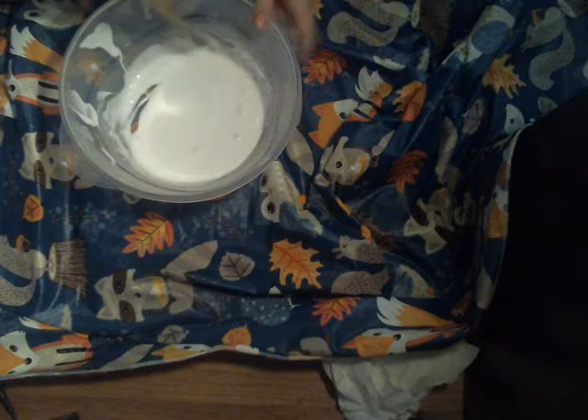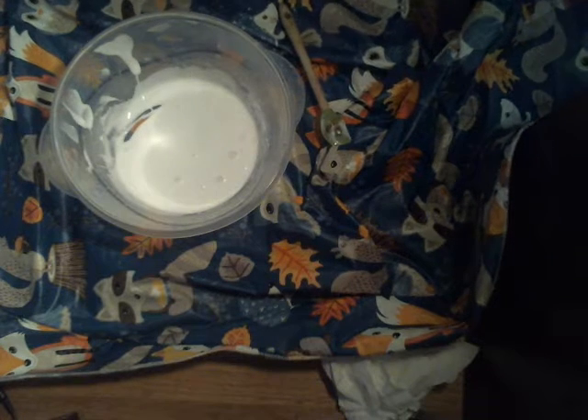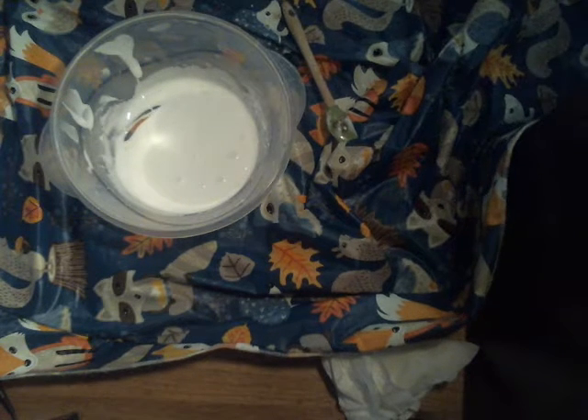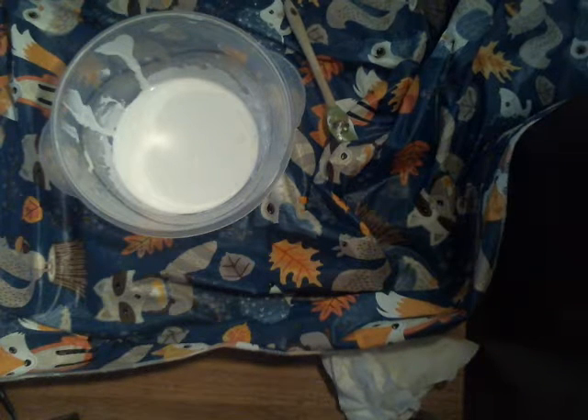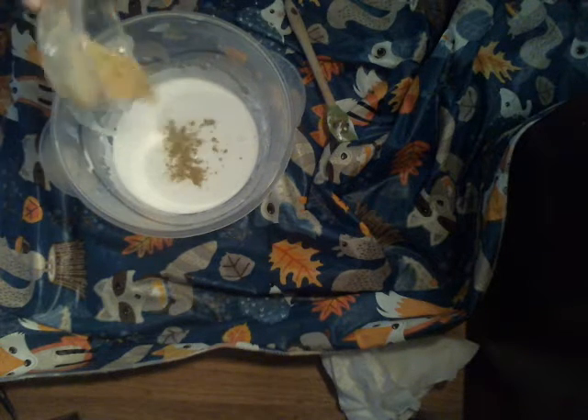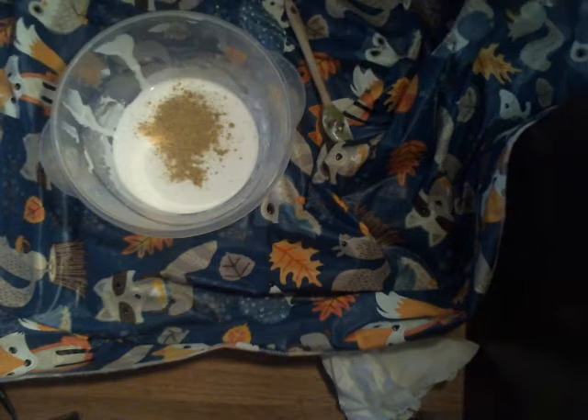I forgot to get it from the kitchen, so I'll be right back. I'm going to need the cookie dough mix, and I'm going to mix it.